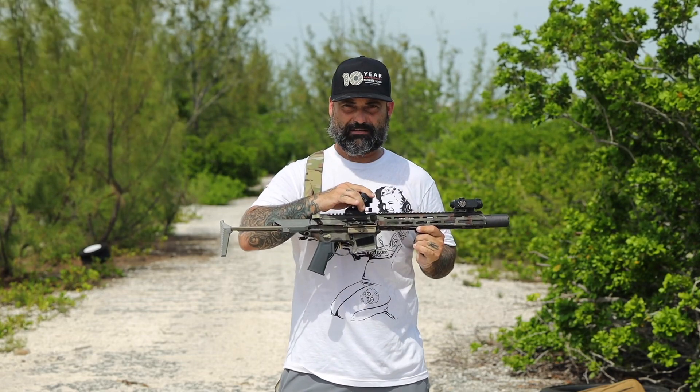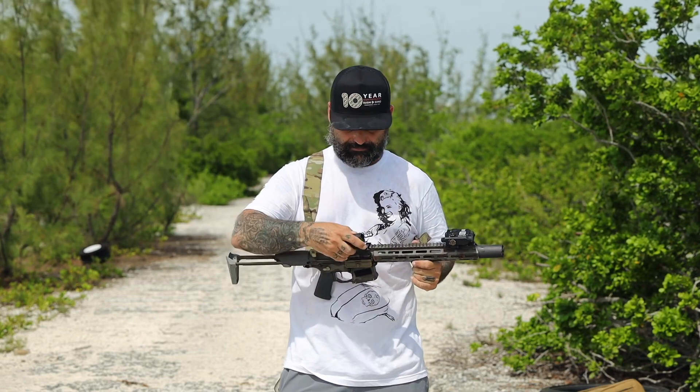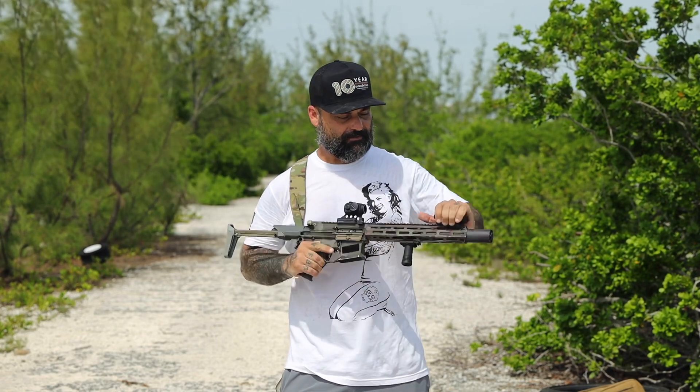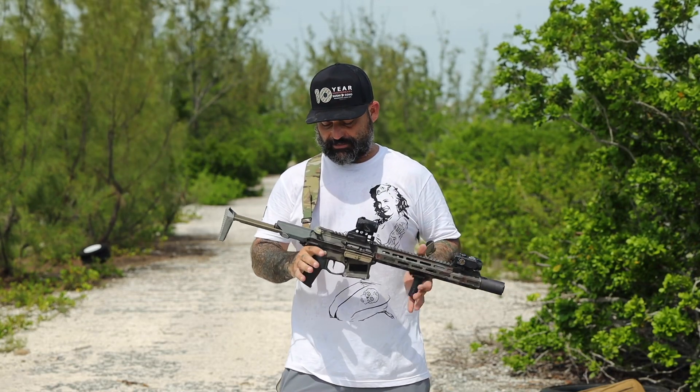We're using the Aimpoint T1 with a Kinetics slide lock mount. These things are fantastic and pricey, but worth every penny. In the front, we're running the Hollow Sun green IR laser luminator.